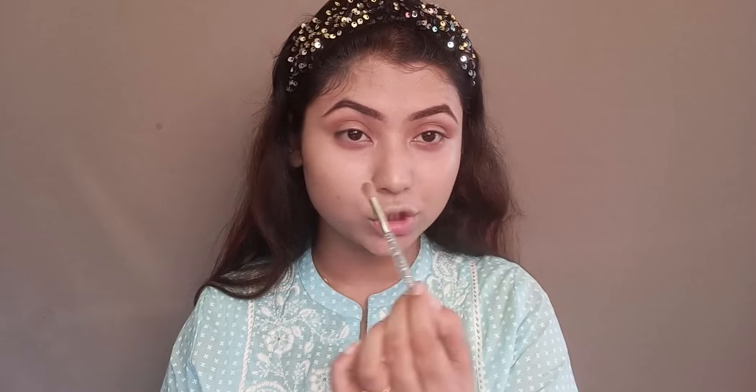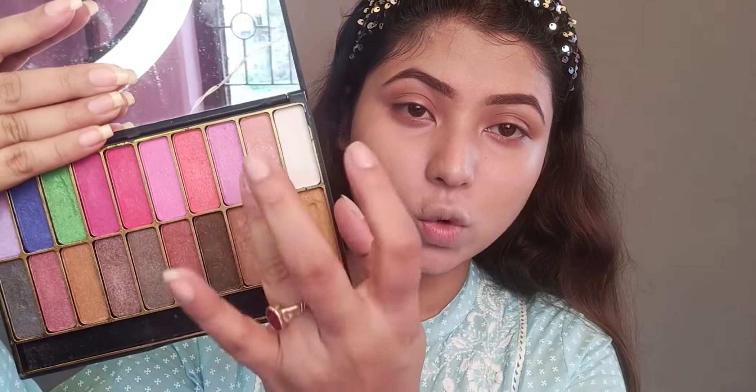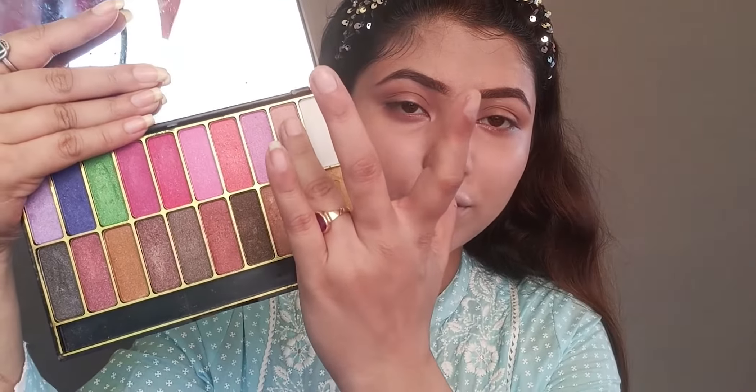I've dipped this brush separately, using whatever product is saved on it. I've also taken an eyeshadow palette from the local market — it has very shimmery shades. I'll apply this shimmer shade with my fingertips for a fresh, glowy look. Taking just a little bit. Eyeshadow is done — I've used only two colors.